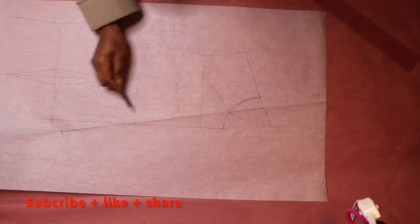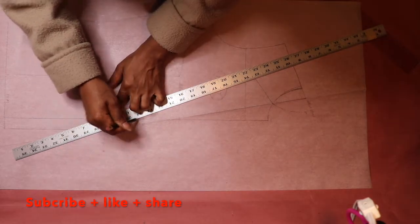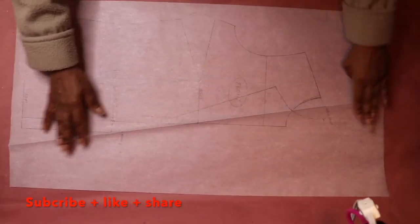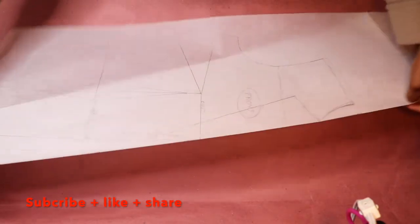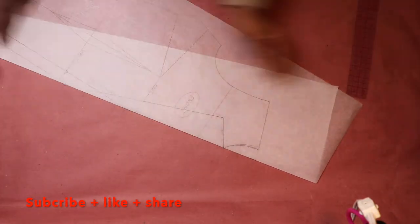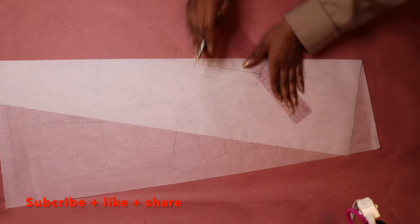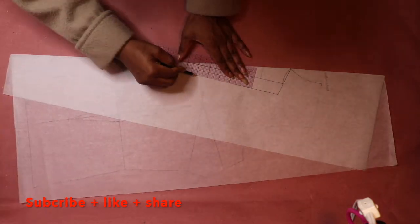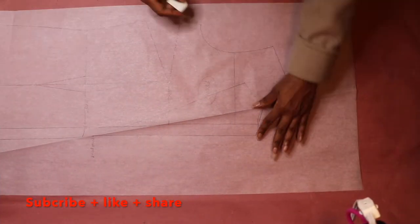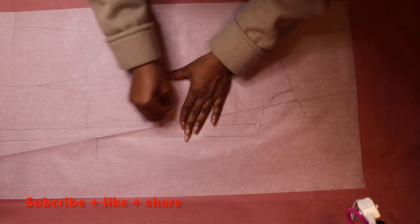Then draw a line that is 2 and 3 quarter inches long, making sure the line starts at the point where the roll line and the neckline intersect and touches the end point of the traced neck curve. Then draw a slant line that connects the end point of the lapel and the break point. Then fold your paper again at the roll line to trace your lapel onto the other side of your paper. Use a tracing wheel to trace out the outline of the lapel and then highlight your traced lapel with your pencil or marker. Next, erase the outline of the lapel on the inside of the sloper because you will not be needing that lapel anymore.